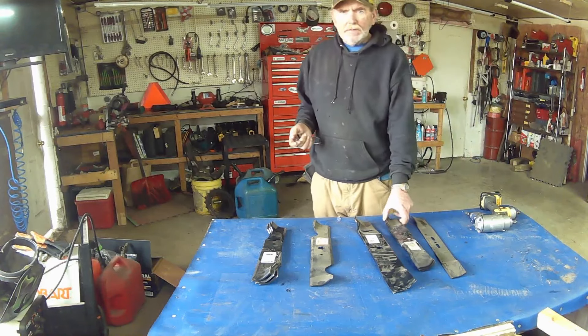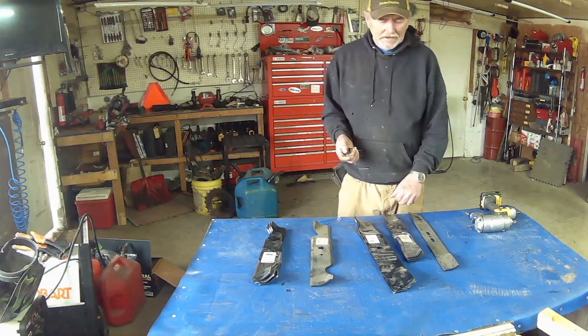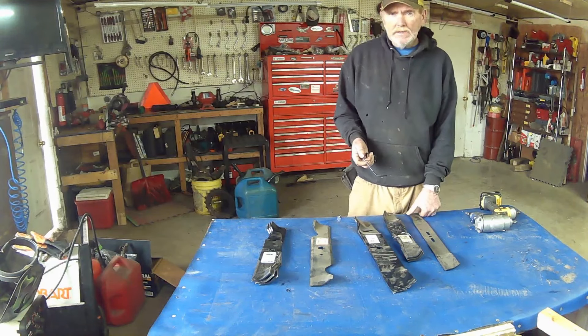Hey, welcome to the channel. My name is Eric. So I thought today we'd go into lawnmower blades and how we install them.